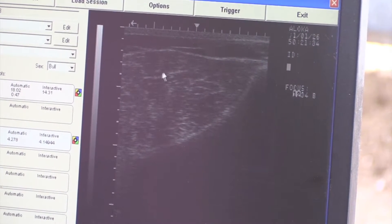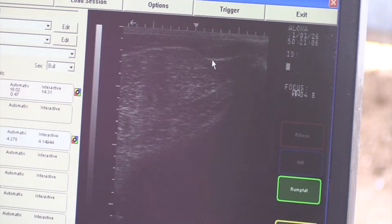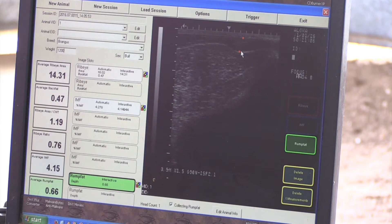You just get a good clean image. We're basically looking for this one spot, and what we're going to do is measure. Place our cursor right there, and then we come up here to the top, where the top of the back of the rump fat is — right there. And we get 0.66 inches of rump fat on her.